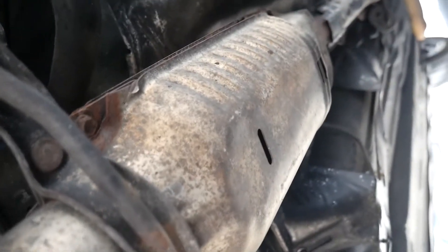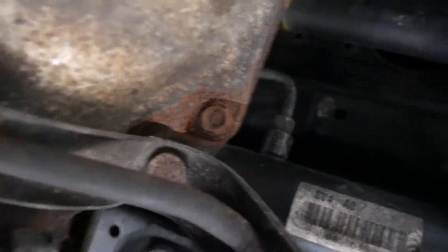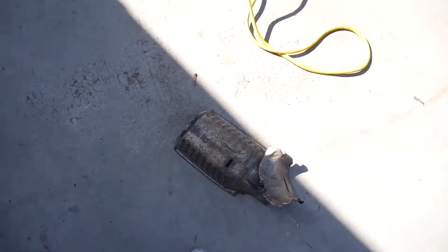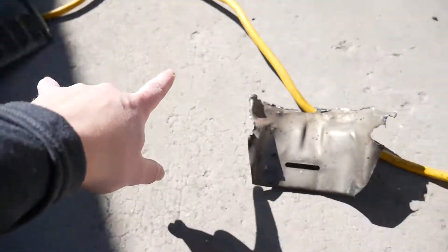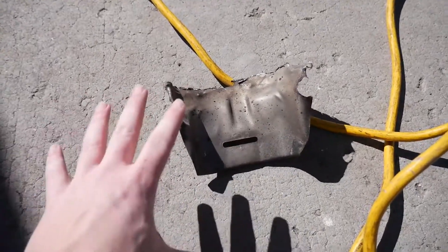Anyways, this is what we're taking off — the heat shield from my exhaust. That bolt was already rusted through, that one as well, and there's one right there and one on the other side. I have to cut it with a rotary tool because I can't use a wire cutter — it's just too thick. I got it off, I cut it right there. We separated it from that part, it's kind of hot, and I just pulled it off the bolts on the other side.